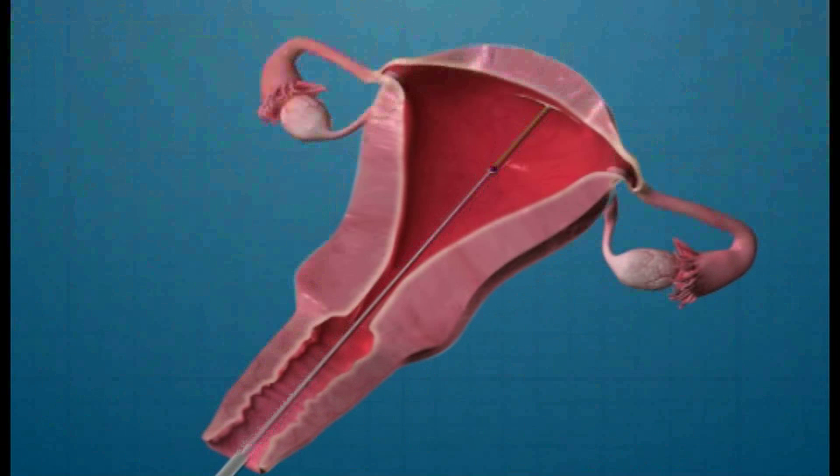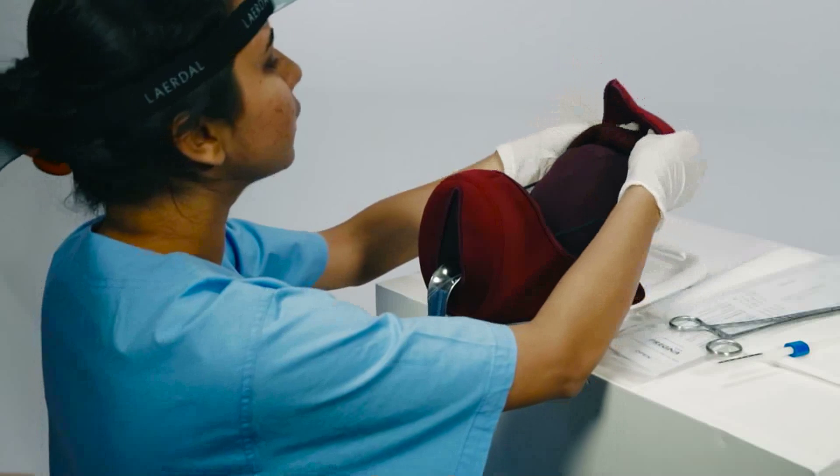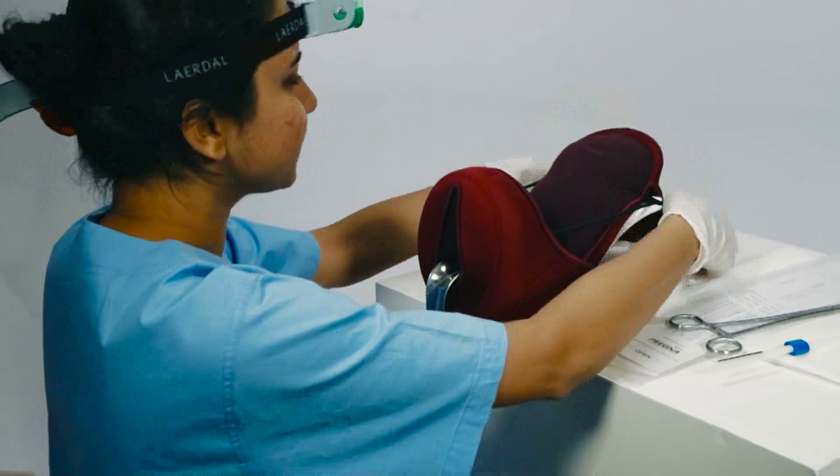Cut the strings right at or just inside of the cervical os.